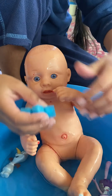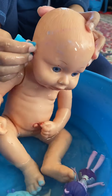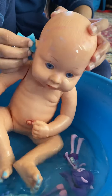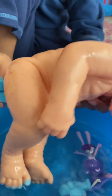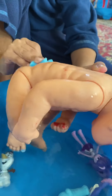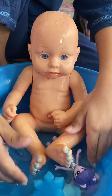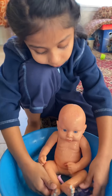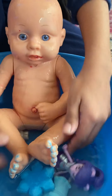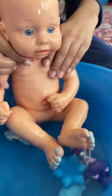Put it back, and next I'm going to clean his legs. Now I'm going to clean his legs, put the water, splash it on him. Now this one is all done.